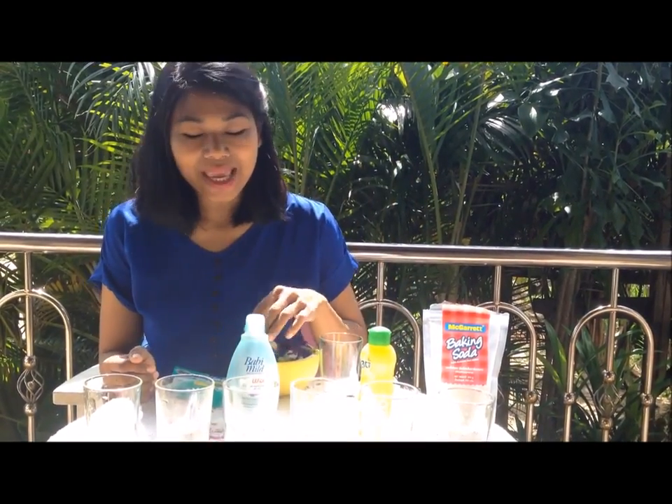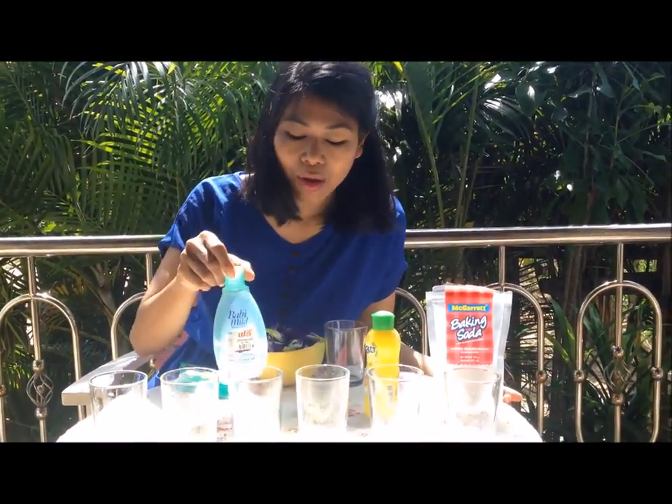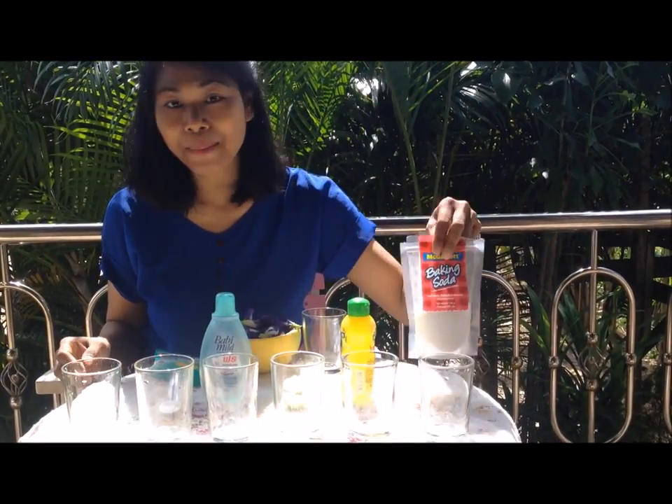Today I'm gonna test six kinds of household products. I have vinegar, fabric detergent, baby soap, lime juice, dishwashing detergent, and baking soda.